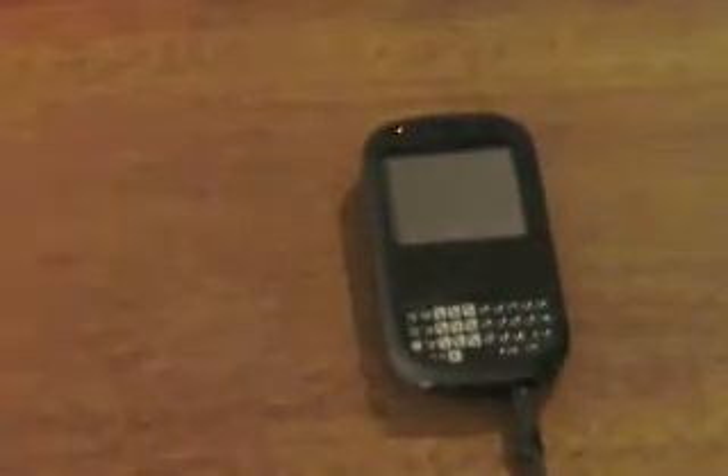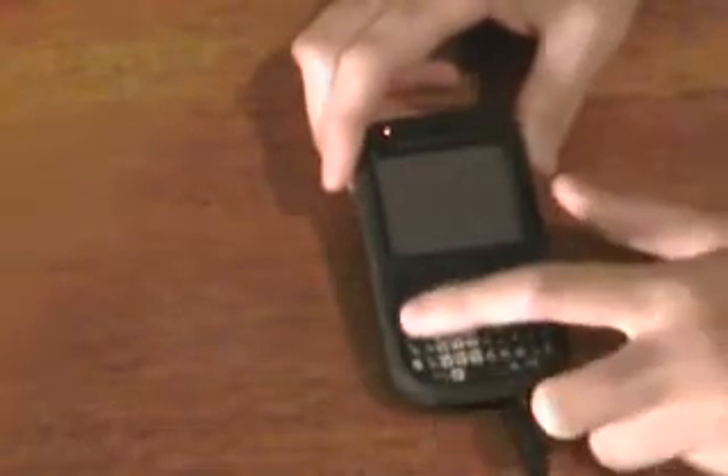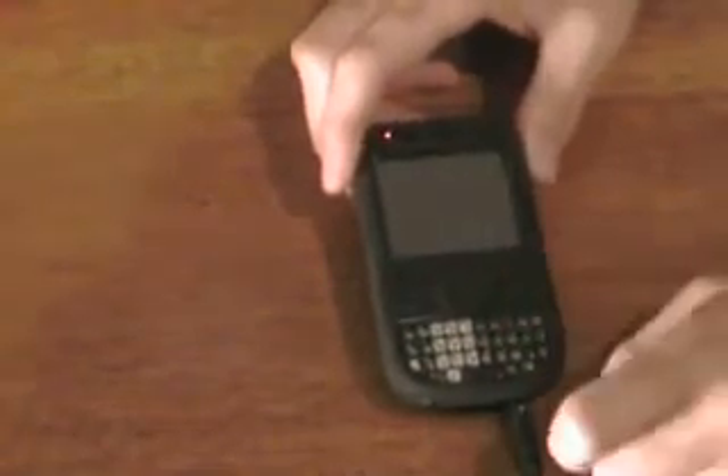Let me just take you over the physical aspects of the phone before I turn it on. A lot of people complain about the keyboard. I think it's a good keyboard — I can type fast on it — but I would suggest getting this phone only if you have relatively small hands.